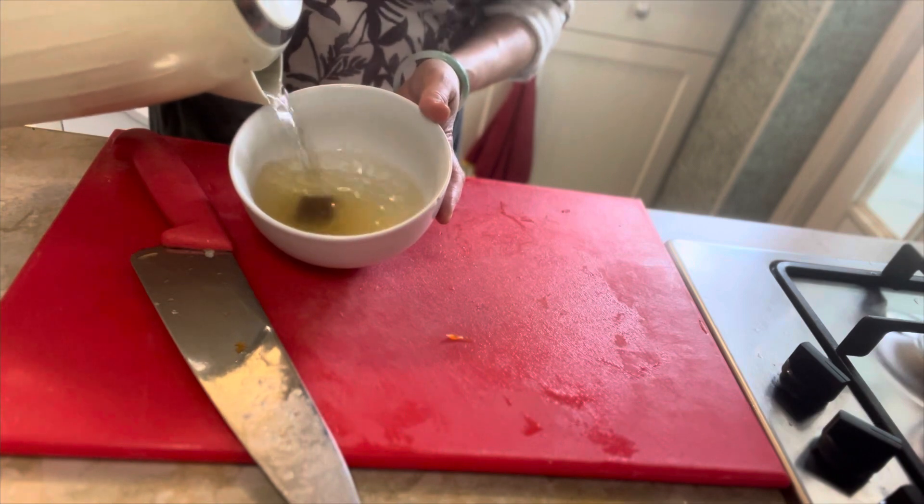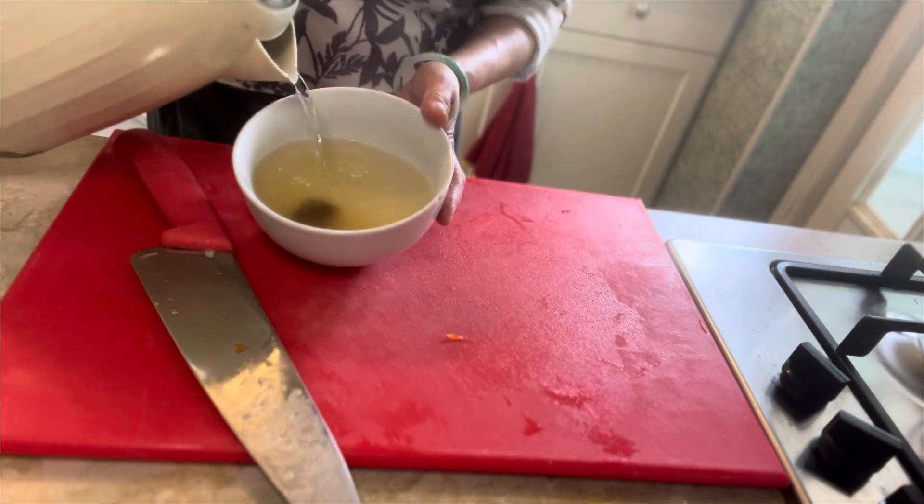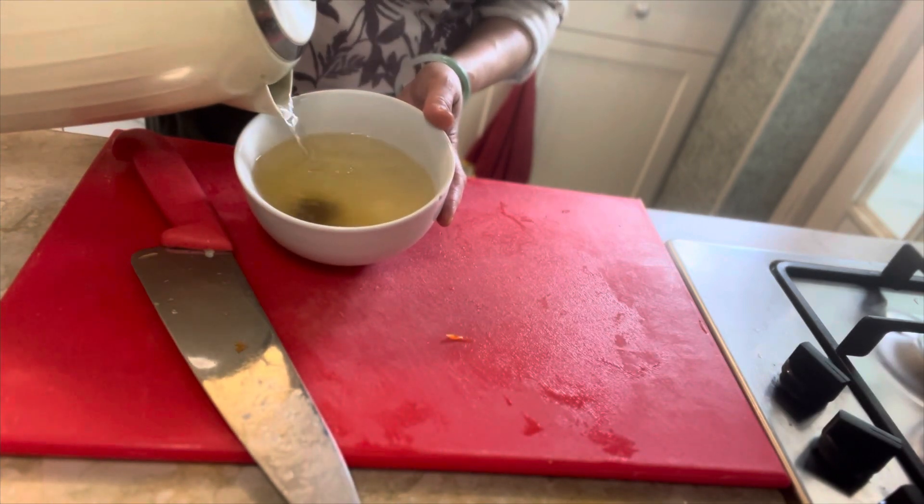For the beef broth, dissolve one to two beef cubes in a bowl of hot boiling water.